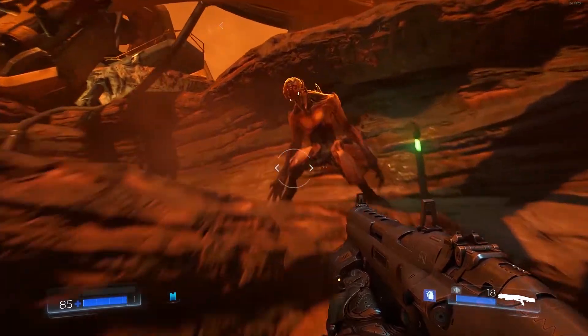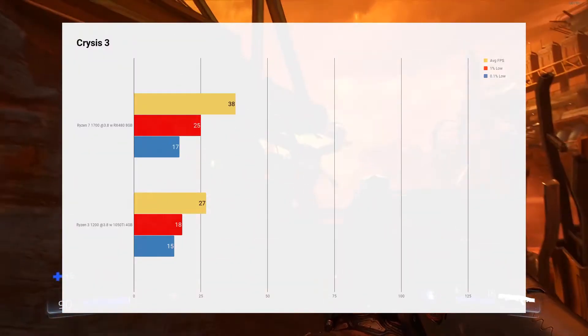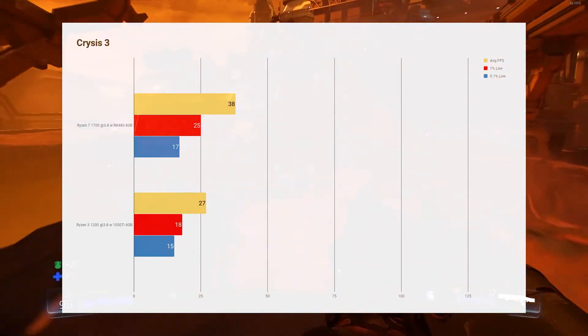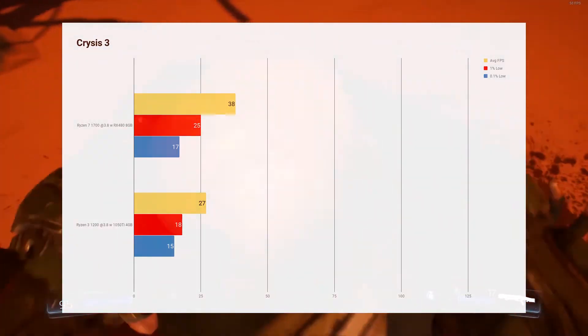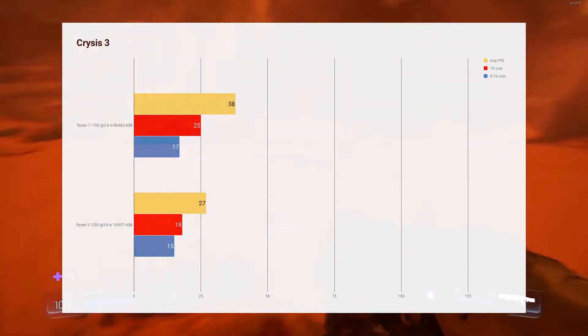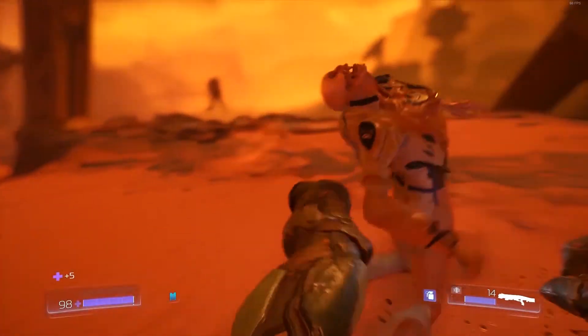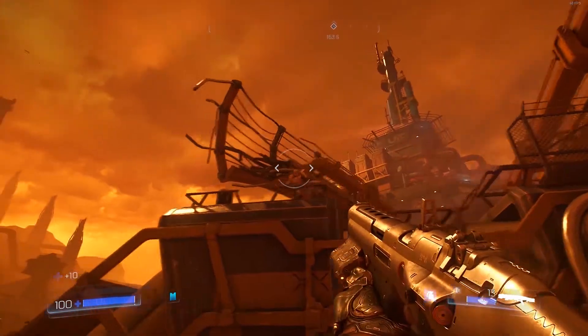Moving next to Crysis 3, we see it's a lot closer: 38 average versus 27. Crysis 3 on Ultra with the 1050 Ti is unplayable in most instances — the frame rate drops quite a bit. But Crysis 3 is quite a demanding game, and as you can see even the RX 480 struggled in this title.